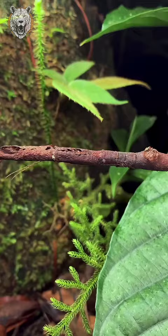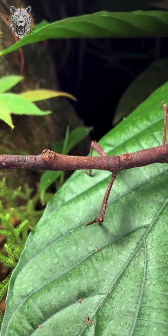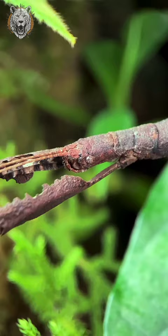Here is the same stick insect on a leaf. And in a moment we'll get a close up of its head. And now you can see the antennae and the eyes. And it's woken up — off it goes.